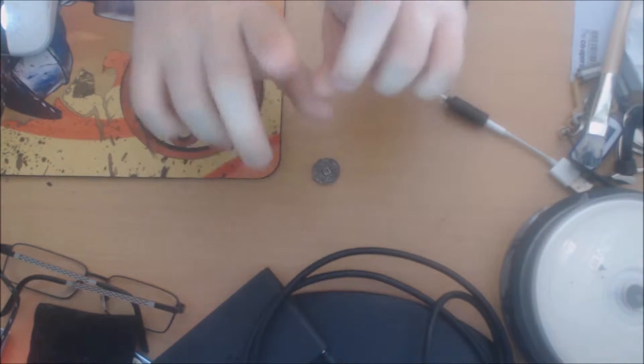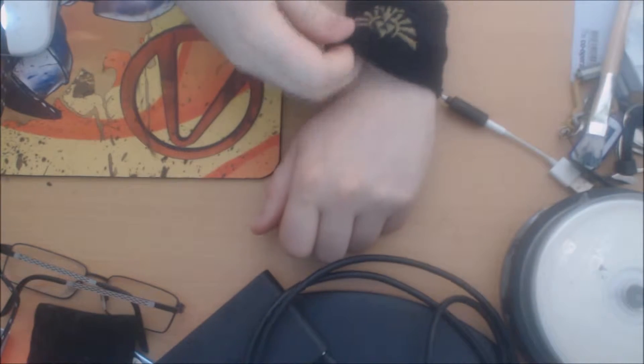This is also the first Loot Crate I'm doing with my new webcam, which has got Autofocus. First things first, it is Heroes 2.